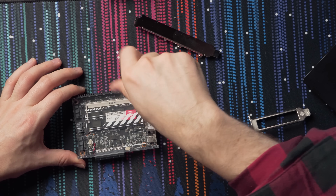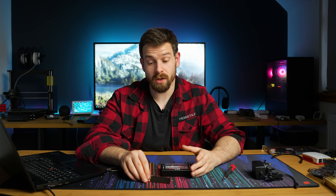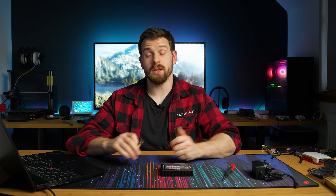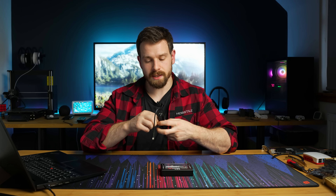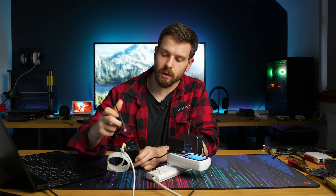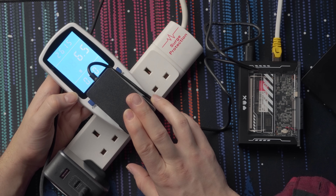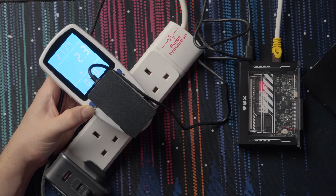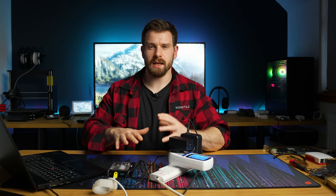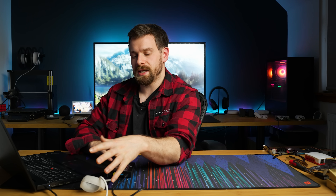The Zima Blade comes pre-installed with CasaOS, just like the Zima Board, but it's compatible with pretty much any OS you want — any Linux distro or Windows — since it's a standard x86 CPU. During a quick power consumption test at boot it peaked briefly at 8.8 watts and then settled to around 2.3 to 2.5 watts at idle, which is really good for an x86 CPU. Power consumption would increase with SSDs and adapter cards, but that's the base.